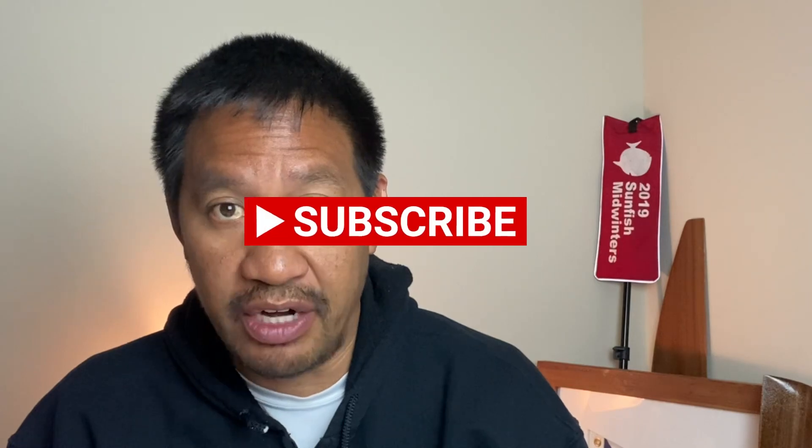Before we get to the video, I'd like to thank all the subscribers out there who are helping the channel grow. If you would like to have more content like this and other sailing tutorials, please subscribe to the channel. Once I get to a thousand subscribers, I'll be able to live stream sailing tutorials and information to help you become a better sailor.